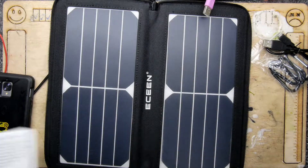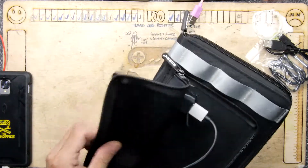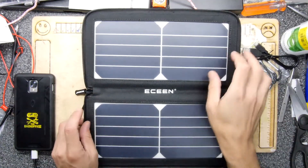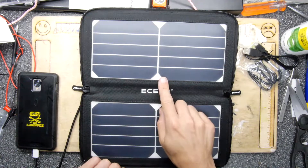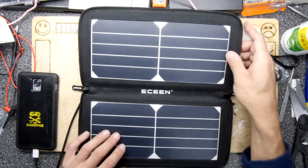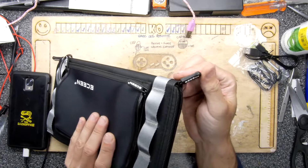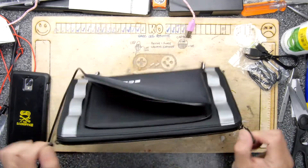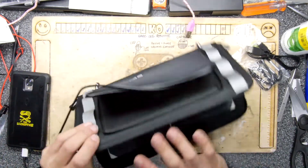I used to get solar chargers for my car with the 12 volt thing, leave them on the dash plugged into the lighter socket — they did kind of work, giving some trickle charge in sunny conditions. I think you're going to get some mileage out of this. I'm going to go see if it kind of works outside. Before I go though, the quality is really nice — the zips, the material. It's even got two zips, and there might be enough room to store something inside, though I'd be cautious about damaging the cells.